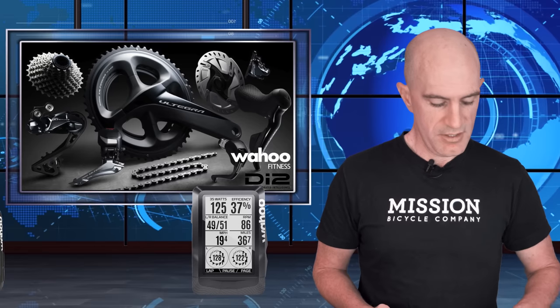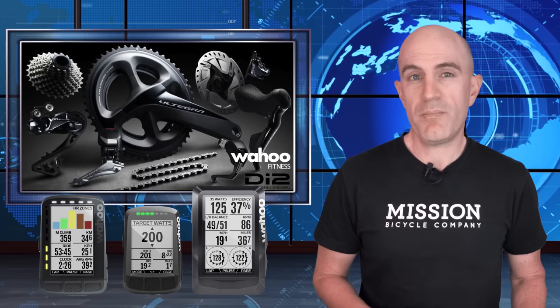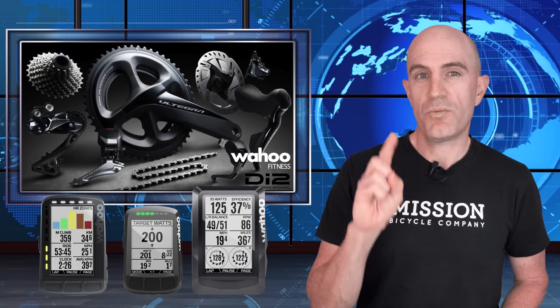The original Element, the Element Bolt, and the new Element Roam are all compatible with D-Fly channels 1 and 2.